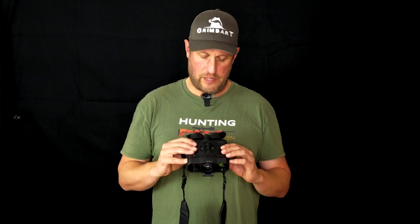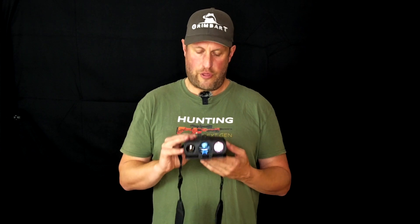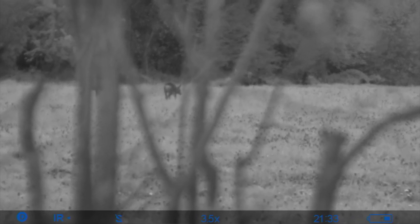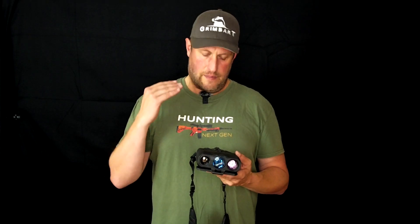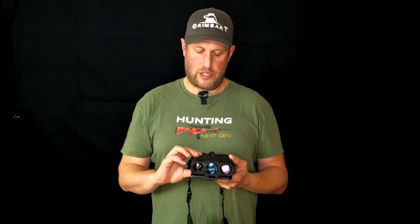Hiding behind a bush — this is the big advantage if you have digital night vision in combination with thermal, especially when you're out hunting. Because with thermal, you sometimes don't see obstacles between you and the target. With digital night vision, you will always see that. And that helps prevent those situations where bullets are deflected because obstacles haven't been visible.